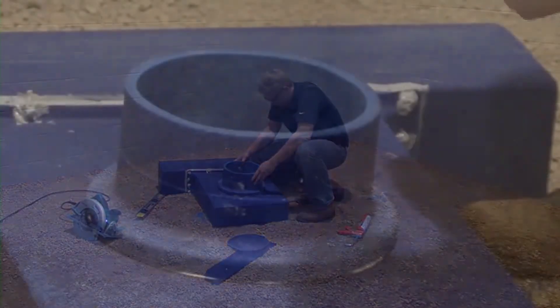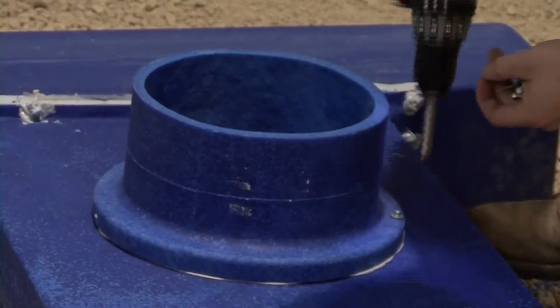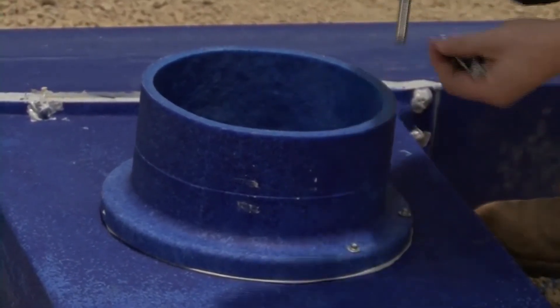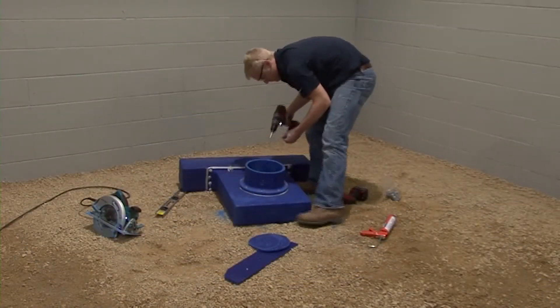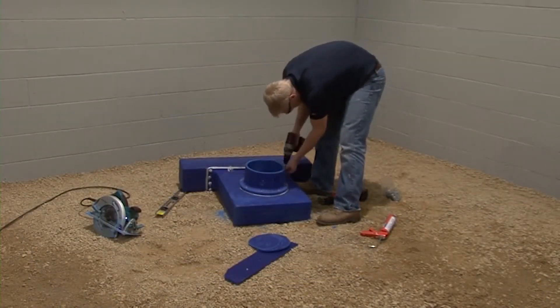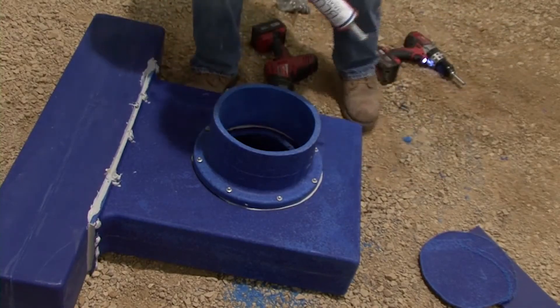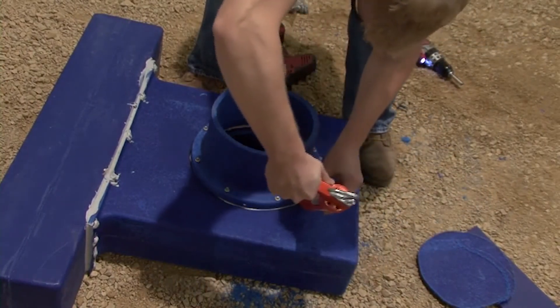Attach the plenum adapter with five sixteenth inch screws. The screw location is indicated by the molded dimples. Use the template on the flange as a guide. The sealant should be flowing out. If not, apply an additional bead around the plenum adapter flange.